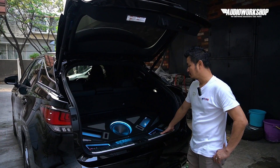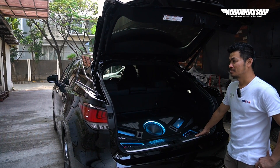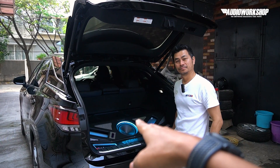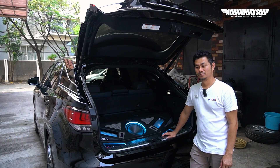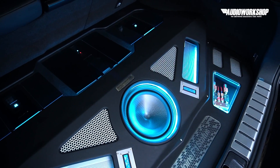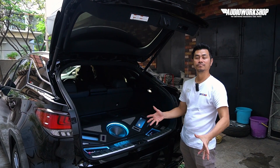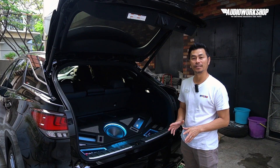Boleh diceritain sedikit? Ini kemarin kita ngebahasnya Alpine Status dulu ya, untuk video sebelumnya. Sekarang kita mau ngebahas Alpine Event Status — harusnya yang kita bahas ini dulu, baru Alpine Status. Boleh diceritain speknya? Ini sudah build satu closed system dari Alpine F1 Status.